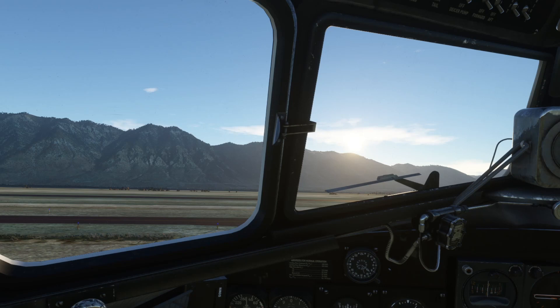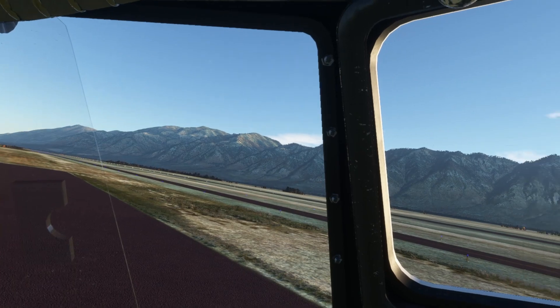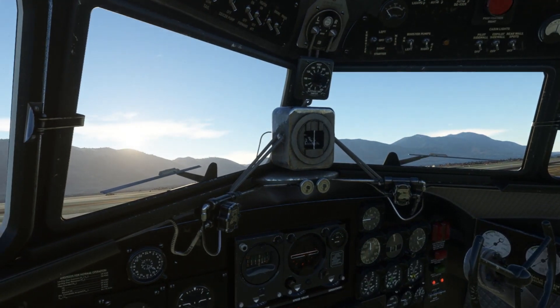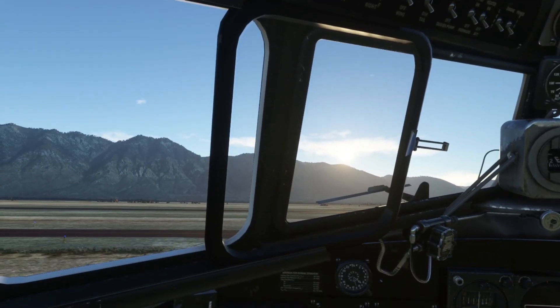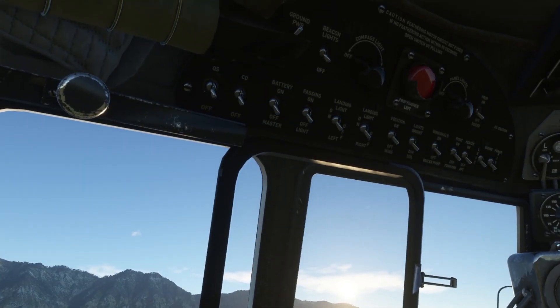We have just climbed up the very sloping steps into the aircraft and everything is as it should be. It is a crisp fall morning here by the Wasatch Mountains. Let's put these other windows open and get the stuffiness out of here. All right, checklist time. Pre-start checklist. Ground power - go ahead and connect that. Good, everything is starting to come on there. Our beacon, go ahead.